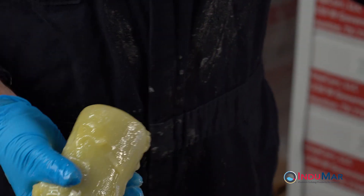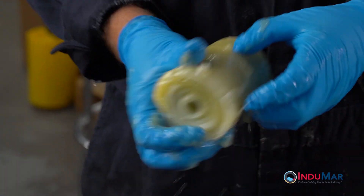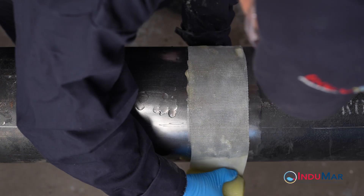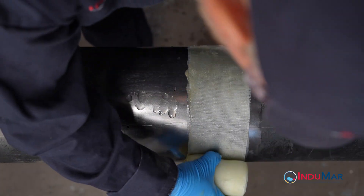To begin, prepare the first 4-inch by 25-foot roll by immersing in water for about 5 seconds, while firmly squeezing the roll three times. Working quickly, begin the application by performing two circumferential wraps on the pipe.